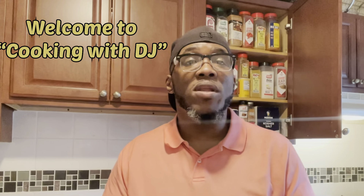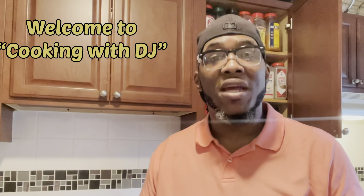Hey there YouTube family and welcome to another episode of Cooking with DJ — I am your host Chef DJ. Today we'll be making a simple yet beautiful classic dessert: it's going to be an apple pie with homemade dough, homemade filling. It has a little bit of a twist — it's going to be a spiced apple pie. We're going to show you how to do that from start to finish, so get your seasoning cabinet open.